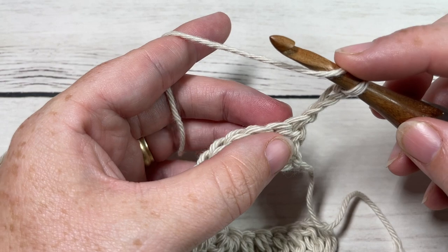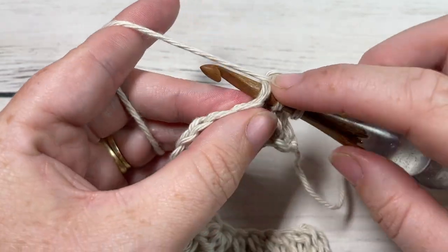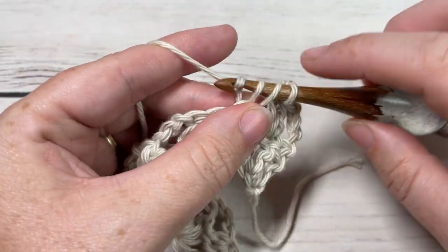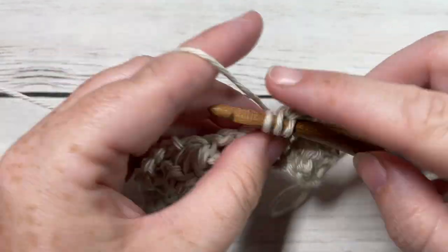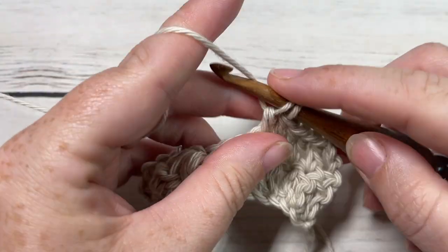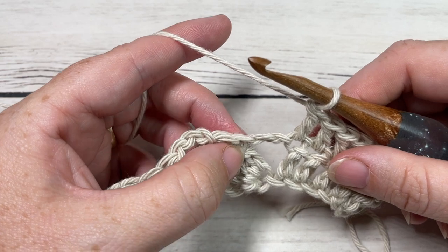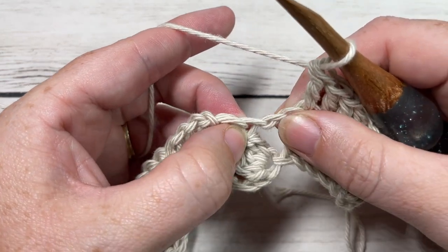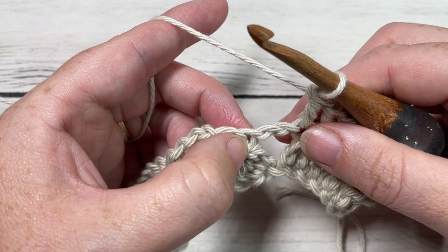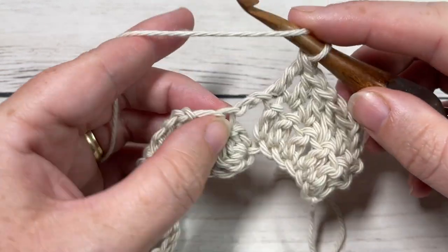For row two, you're going to begin by working a double crochet into each of the next five stitches. You're then going to move into your next stitch, which is the first chain stitch that brings your cluster stitch together. This chain stitch is going to make the center of your blossom stitch. Into this next stitch, you're going to work a bobble stitch.